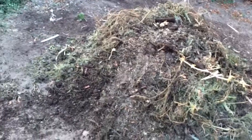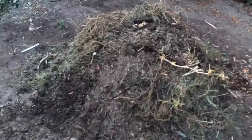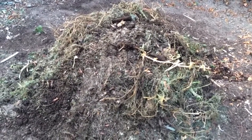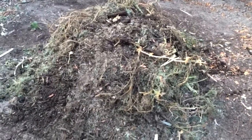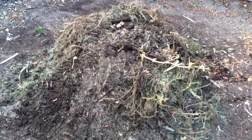We'll see how well the new pile does. One of the nice things about the wood chips I had put on the floor of the garden is that if I need new carbon, I can just throw some of those wood chips in there as well. I'll be back and update you guys on how this compost pile does.